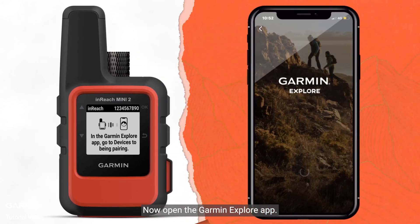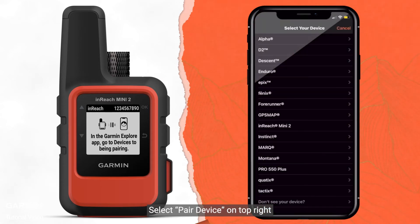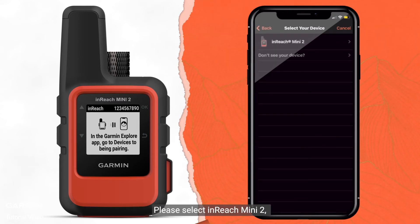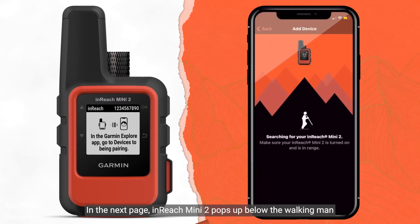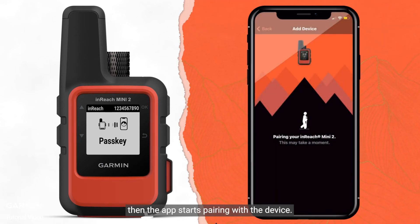Now open the Garmin Explore App. Let's use the iOS system as an example. Select Pair Device on the top right. Scroll down the list and select InReach Mini 2. On the next page, InReach Mini 2 pops up below the walking man icon. The app then starts pairing with the device. When the pairing is successful, you're ready to go.